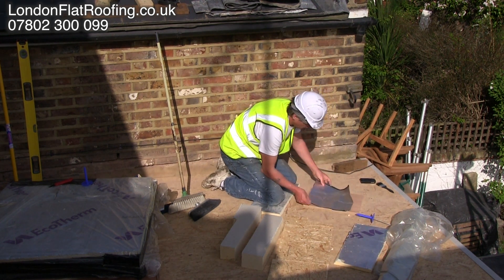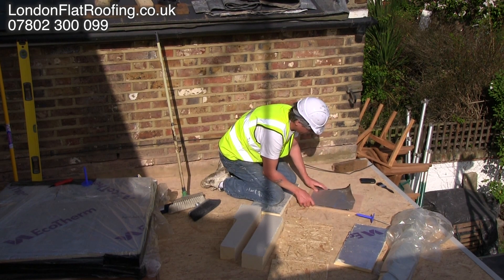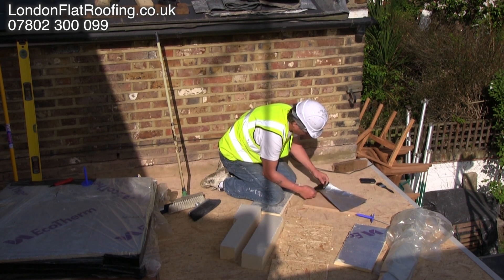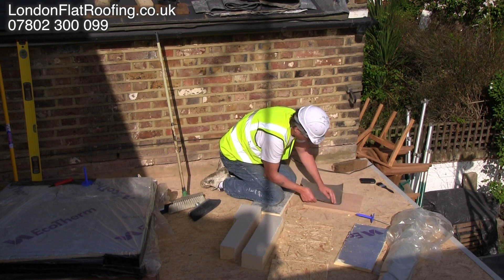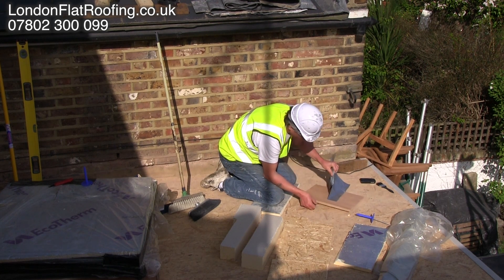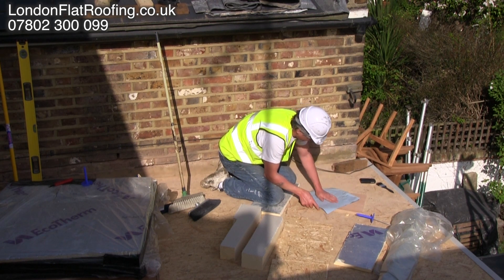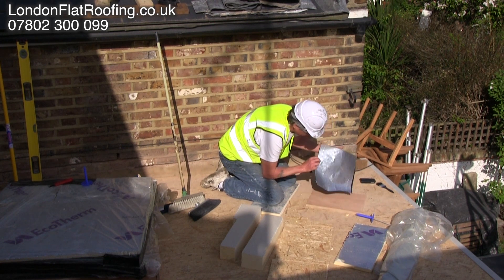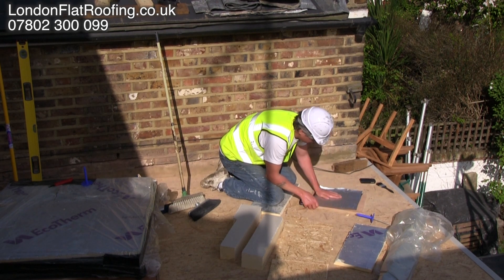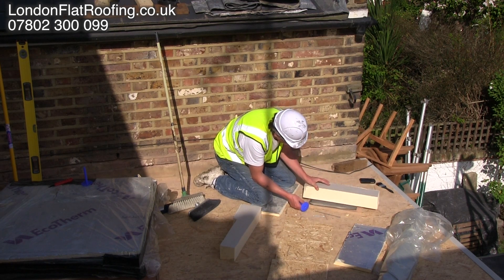On top of the ply you would have a vapour barrier. Now the best vapour barriers are foil faced with tar backs. These are really, really good — they self seal if you make a hole in them or put a screw through them. If you want to stop the movement of vapour you really want a vapour barrier like this. Now of course it doesn't come cheap, about £8 a square metre, whereas that roll of plastic there works out at about 20p per square metre. So realistically you do get what you pay for.